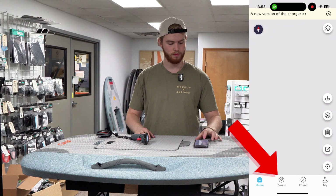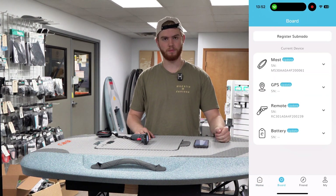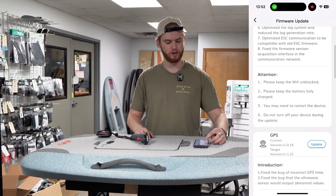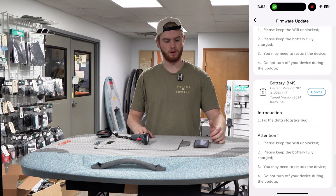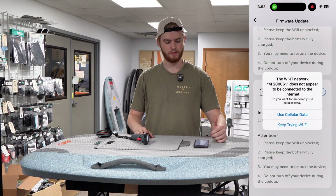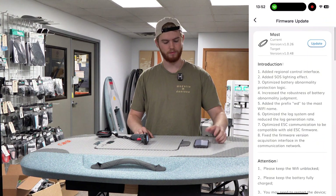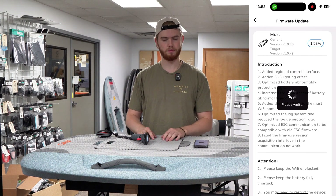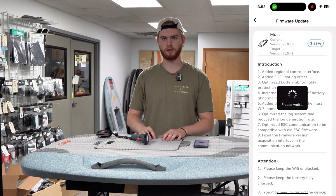Select Board, and there you can see all the things that need to be updated. Go ahead and hit Update, and it'll pull you to another screen where you can start the update process on any and all of the things that need updating. We're going to start with the mast today — just hit Update on the mast and it starts going. Sometimes it'll take a second, but don't worry about it, it will automatically start.